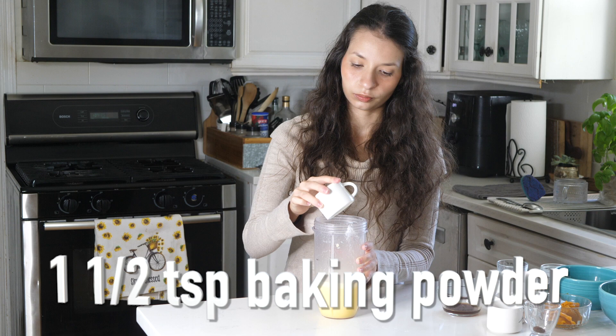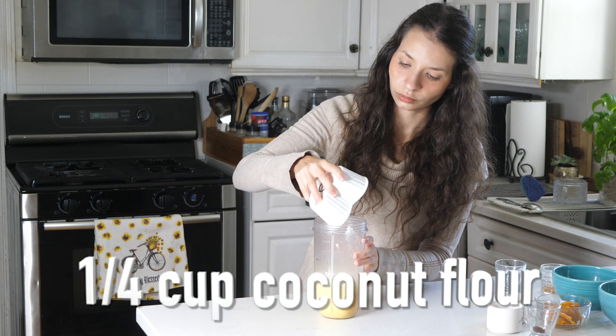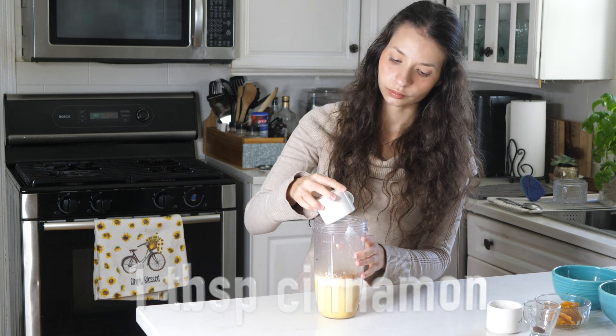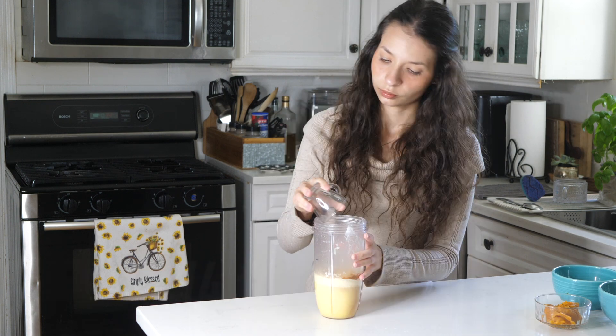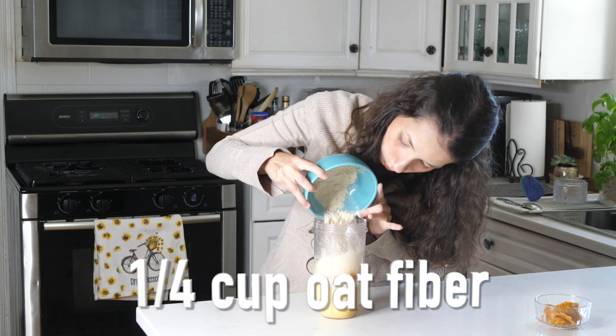Once done, we will add to the blender one and a half teaspoons of baking powder, one tablespoon of vanilla, a fourth cup of coconut flour, a half teaspoon of salt, a fourth cup of brown sugar, one tablespoon of cinnamon, one teaspoon of ginger, a fourth teaspoon of clove, a half cup of almond flour, and a fourth cup of oat fiber.